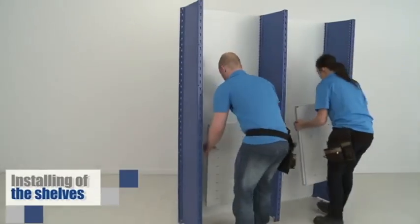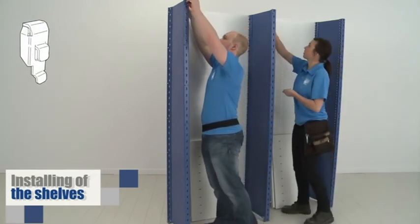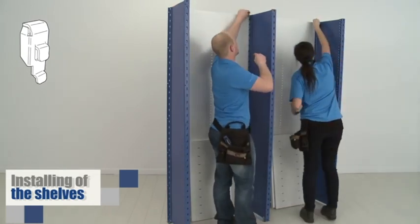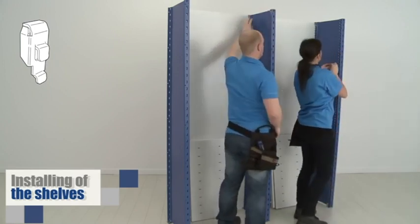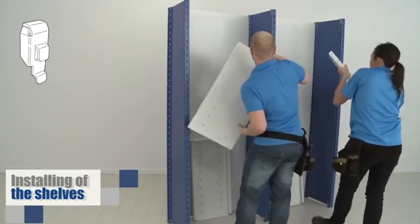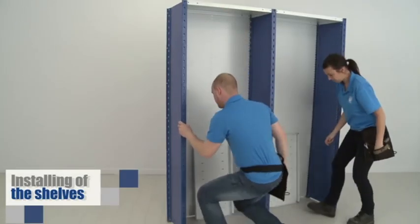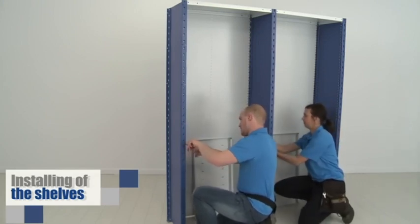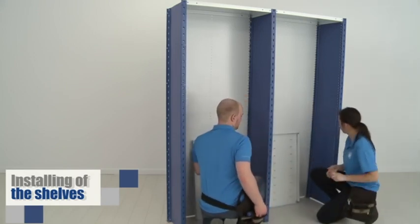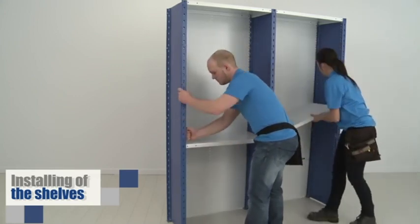Now you're ready to install the first shelves and the floor anchoring of the post, if required. Start by installing the shelves at the top of the units. Place the clips as shown, and then the shelves. Temporarily place a shelf around 30 inches from the floor. This will ensure solidity of the unit during the installation. Make sure that each corner is clipped in place.